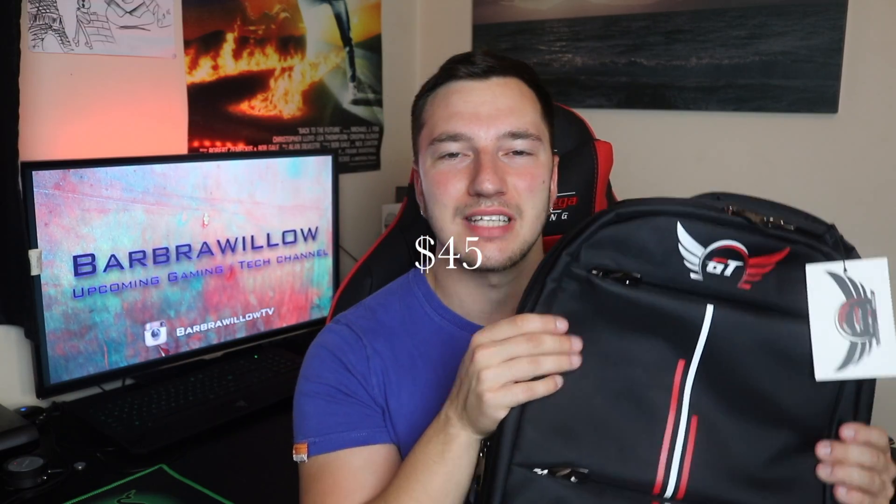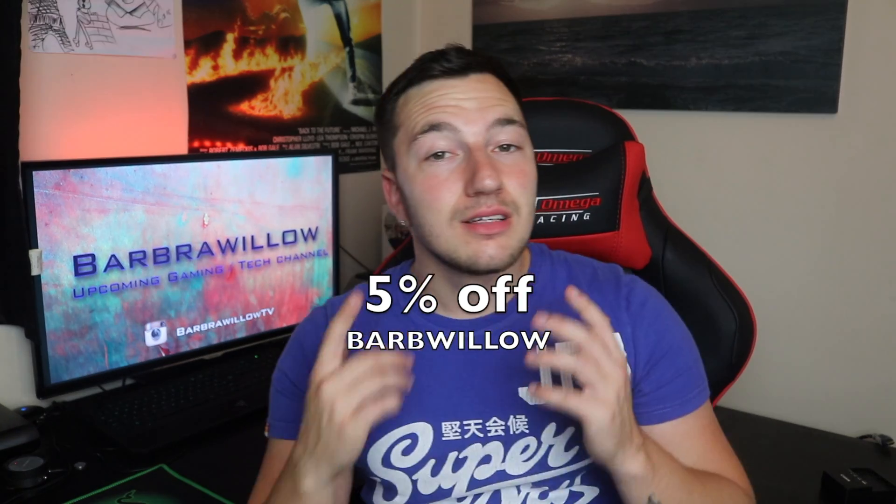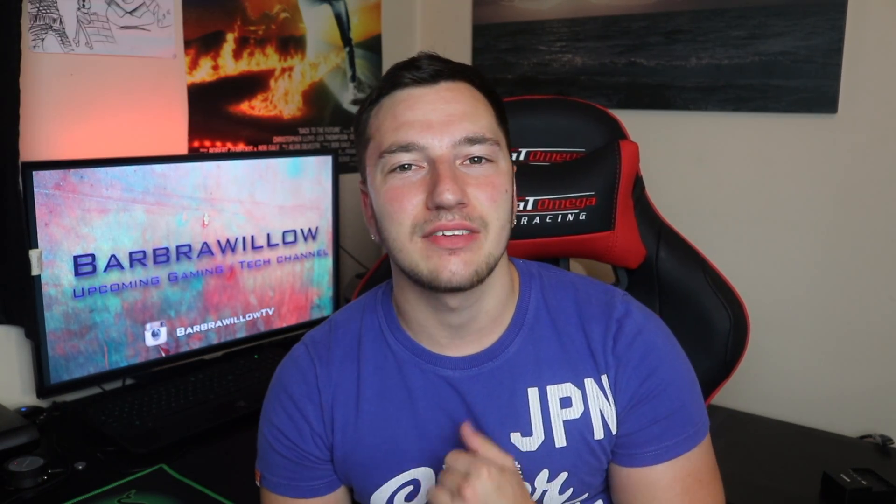That's about $40 to $45 if you're in the US. It does go up to £50 after the promotion, so I highly recommend you grab this while you can. You can also get a special 5% discount if you enter the code BARBWILLOW at the checkout. So let's get into the review and take a further look at the GT Omega laptop backpack.